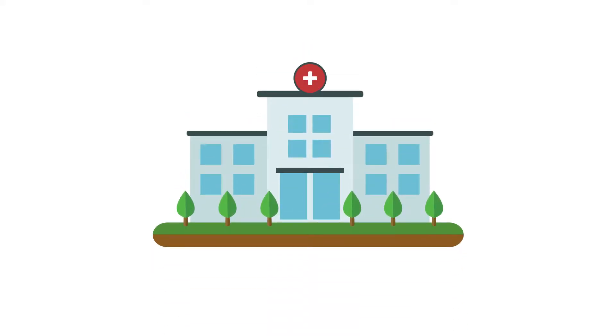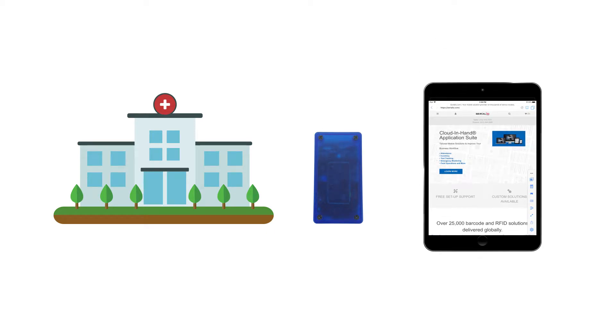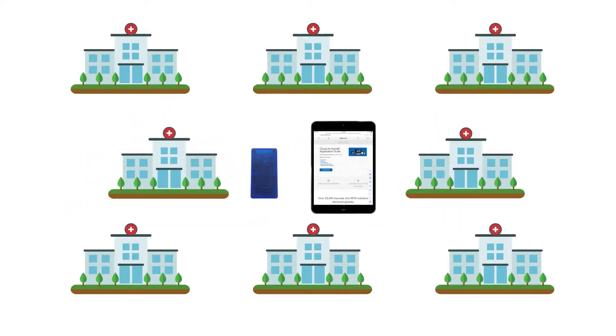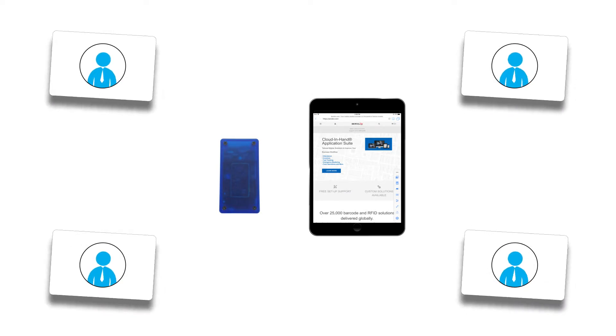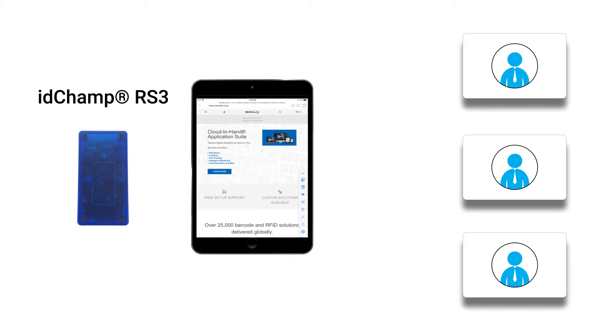A major metropolitan healthcare network was using the IDChamp RFID reader, iPads, and iScan browser to check in employees at multiple facilities in the city, using HID Global Access Control Cards. However, they were facing a problem: each facility used a different type of RFID access control card.